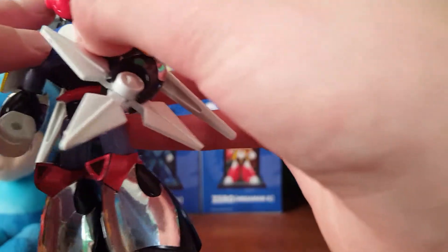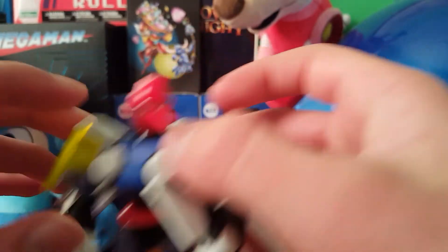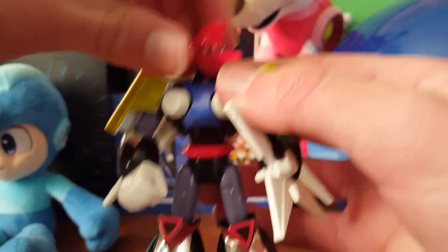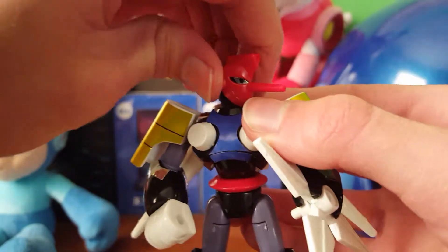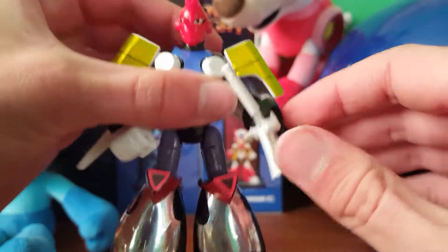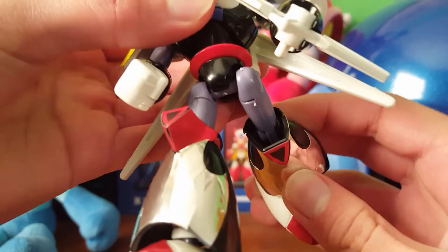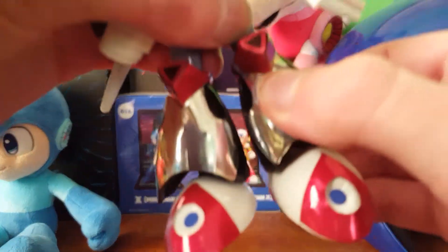He has these big chest pieces — is he actually Tengu Woman, like they did with Centaur Man in one of the Mega Man mangas? I don't know, but Tengu Man — I mean, he is a robot; they don't really have genders, but whatever. His head only turns side to side; it cannot move up and down. These figures have very limited articulation. I don't want to move them around a lot in case I break them, but you can move the shoulders and the elbows a little bit. The hips and knees really don't have a lot of articulation at all either.